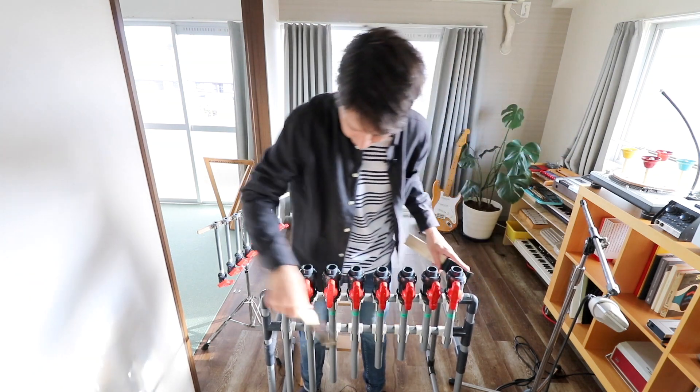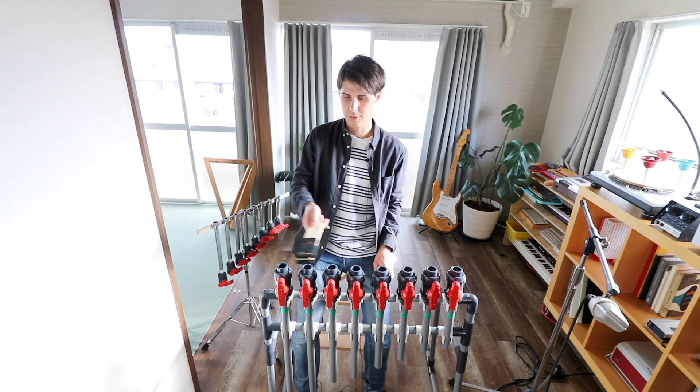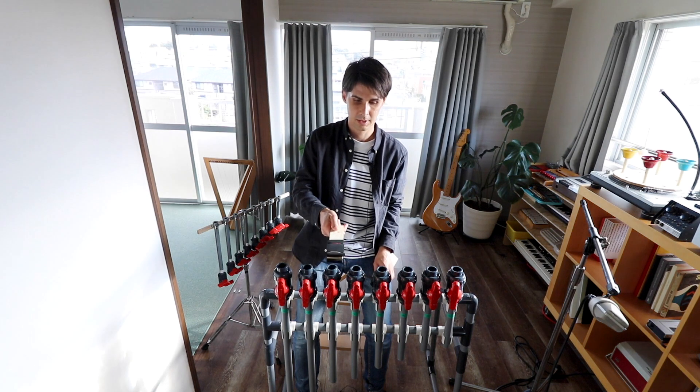So you can measure them out and make a scale. I made a major scale here, so it should be like: Do, Re, Mi, Fa, So, La, Si, Do.